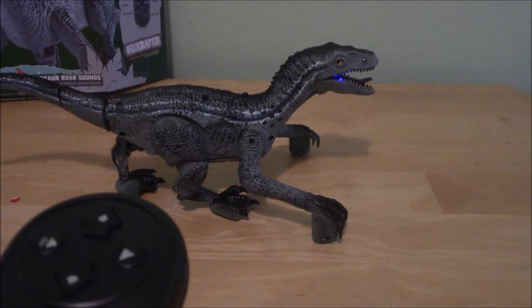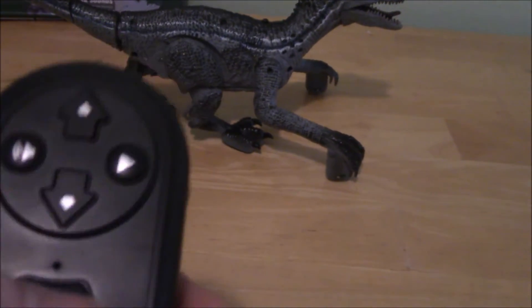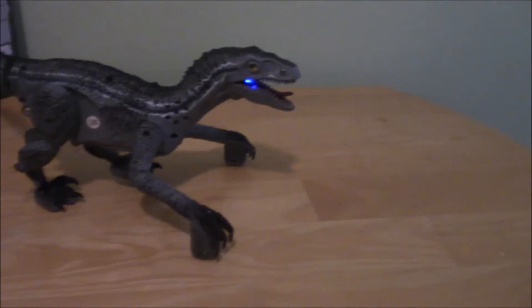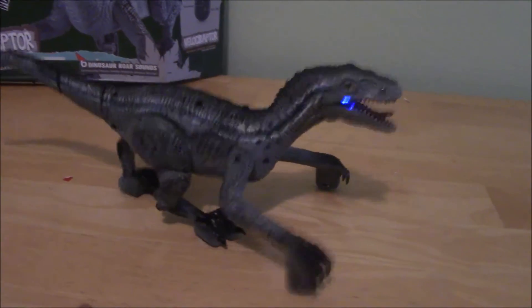That's what happens when you press the power button. There are a couple of buttons on here — one makes him almost walk off my table. The backwards button makes him walk backwards, forward makes him walk forwards. He doesn't rotate particularly well, unfortunately.